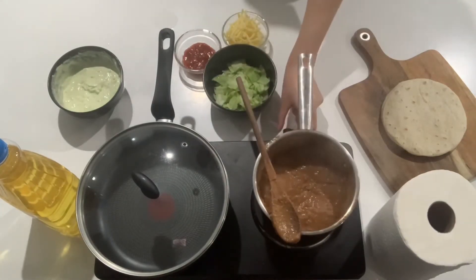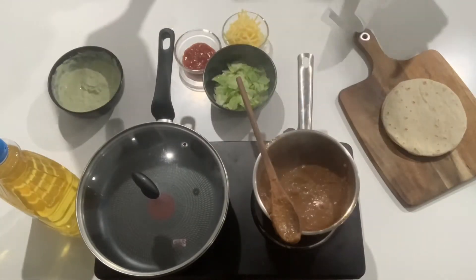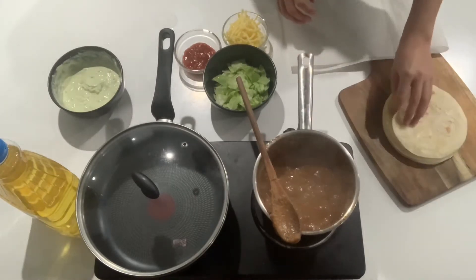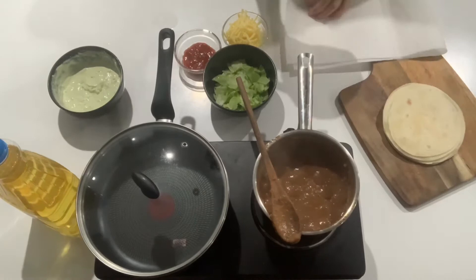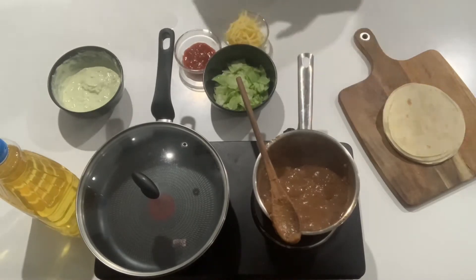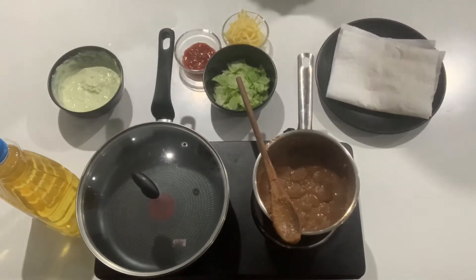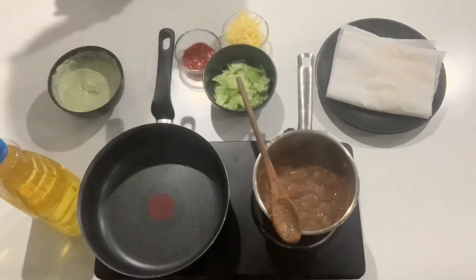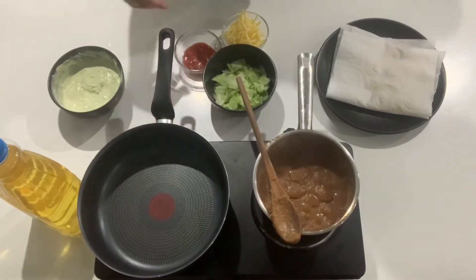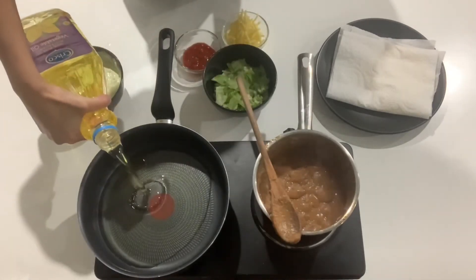Once the beans have been cooking for five minutes, turn off the heat and grab your paper towel. Wrap your tortillas in the paper towel and pop them in the microwave for one minute. This recipe does make ten flautas but I will only make three today just to show you. Now in a pan or pot on high heat, fill it with vegetable oil to about one centimeter high and wait for it to heat up completely.